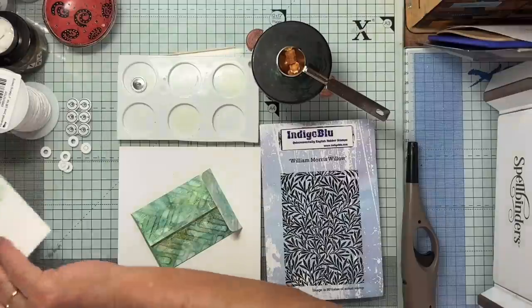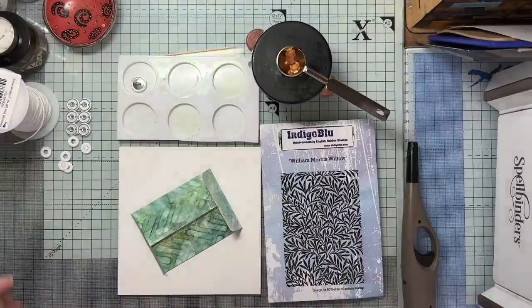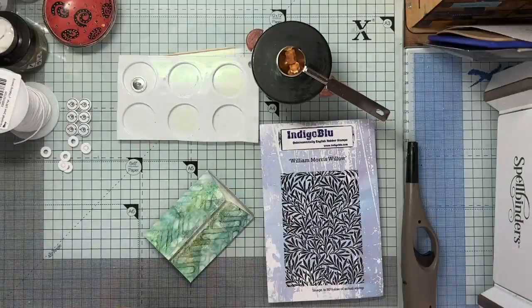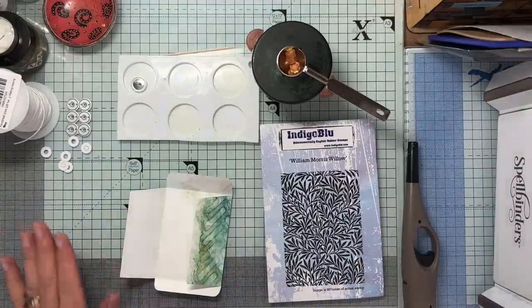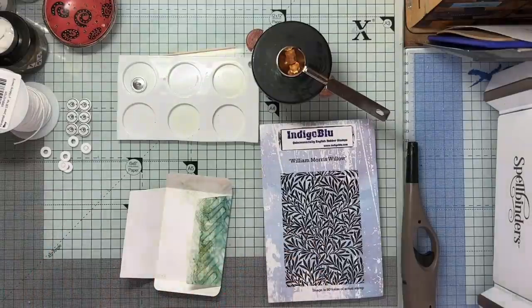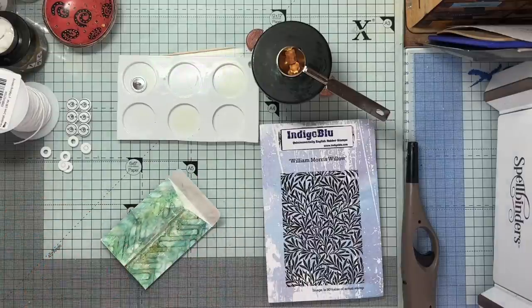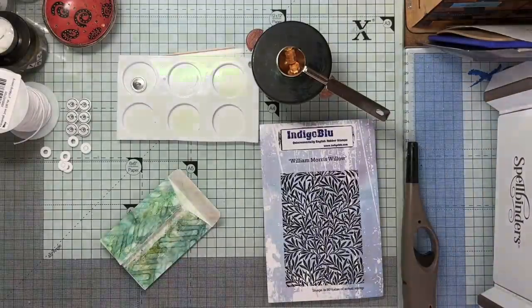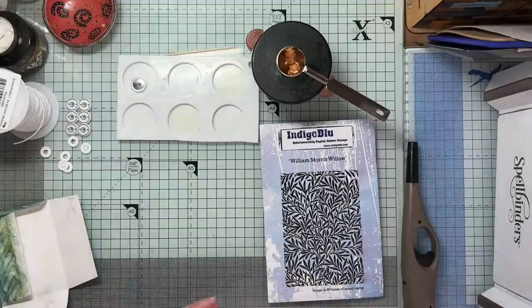I'll put those on one side because I want to try and get my sentiment out of there — that's that huge set that I got from Craft Stash. First things first, get that out of the way before I make a mess of it. I'm going to stick this down because I want the design kind of all over. Normally this would be the back, but the interest this time is going to be on the back. Let me just stick this down.